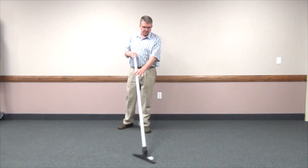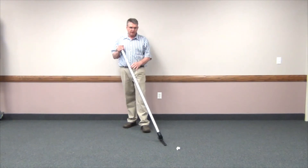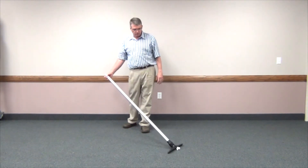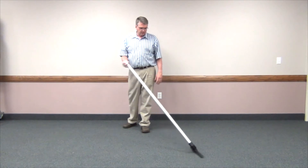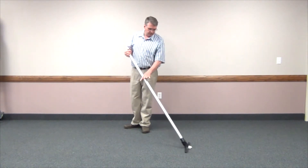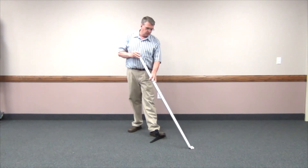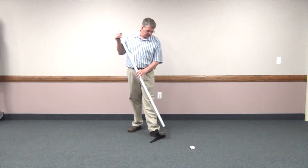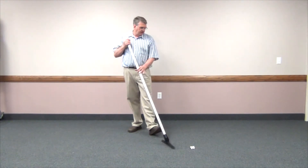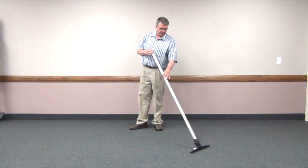But if you happen to run across a big piece of debris that you want to vacuum up, there are two options. One is you can just turn the tool open and it will suck that right up. Or number two, you'll just step on the end of the tool and use the wand as a crevice tool and suck that large debris right up. If it's a piece of sheetrock, you can actually break it and suck it up in that manner.